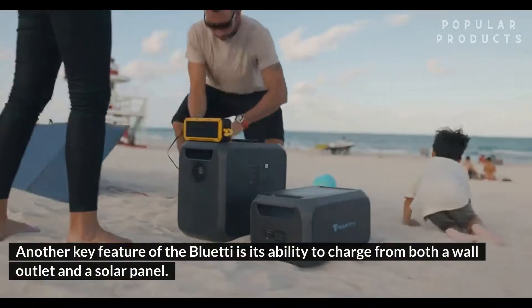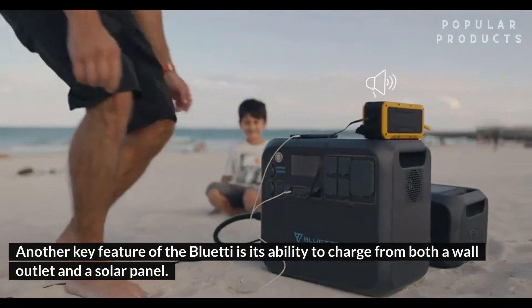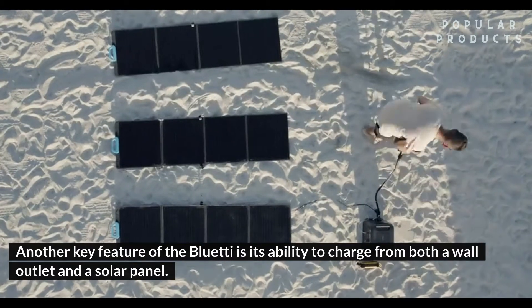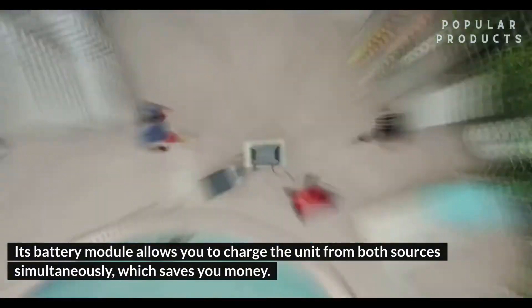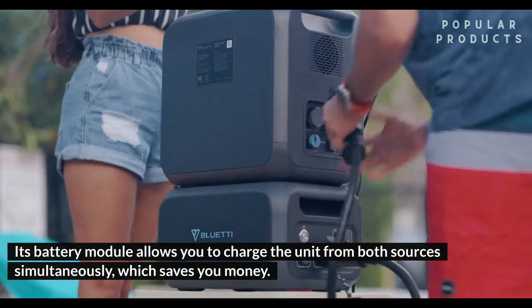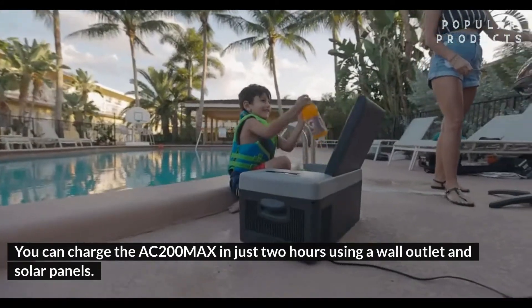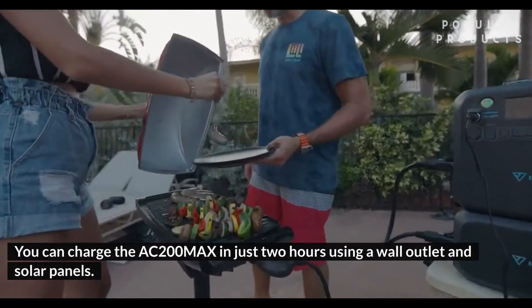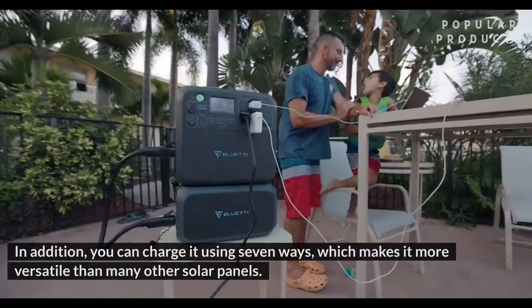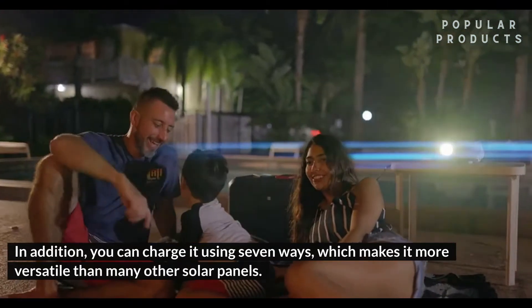Another key feature of the BlueTee is its ability to charge from both a wall outlet and a solar panel. Its battery module allows you to charge the unit from both sources simultaneously, which saves you money. You can charge the AC200MAX in just two hours using a wall outlet and solar panels. In addition, you can charge it using seven different ways, which makes it more versatile than many other solar generators.